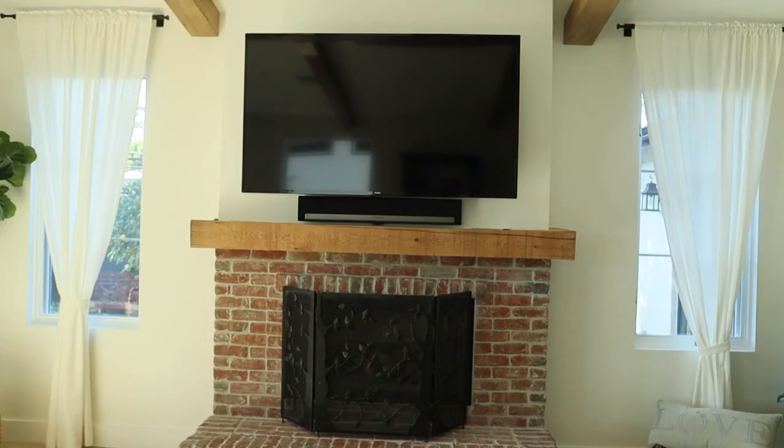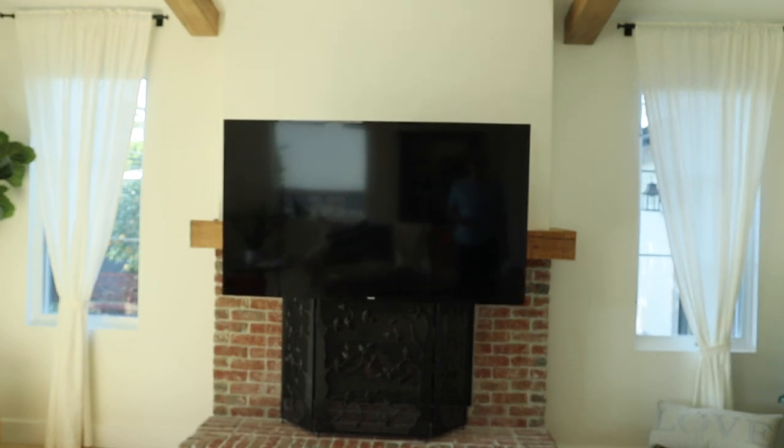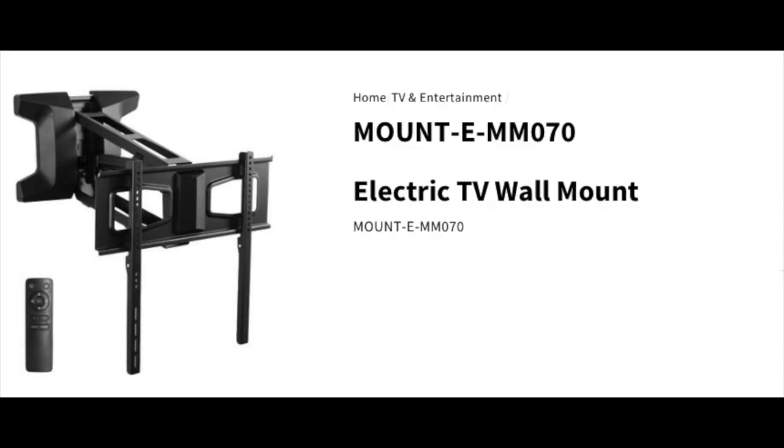Hi, welcome to this edition of How To Queue. My name is Quinn and I just got done installing this Vivo over fireplace TV mantel mount. As you can see, it is electric. This is meant to be a brief overview — I've got a much more detailed video on the actual installation if you click the card in the top right-hand corner. We're going to start with some of the limitations and then go over some of the dimensions that may help you with your project or your decision.